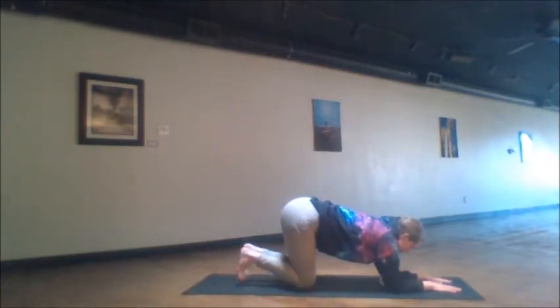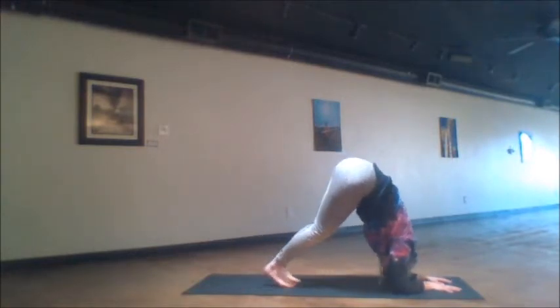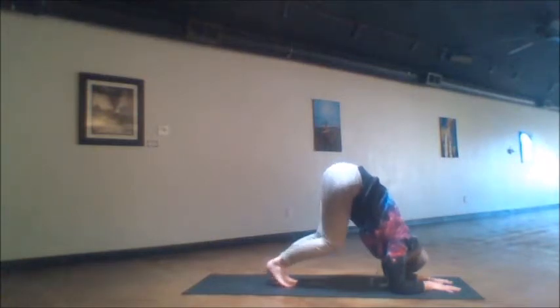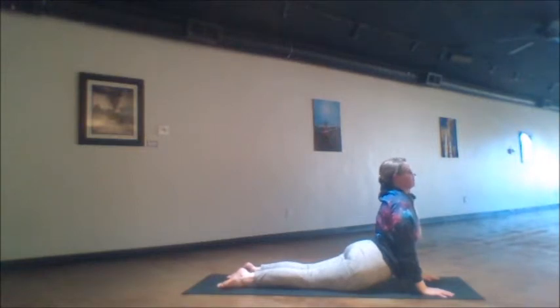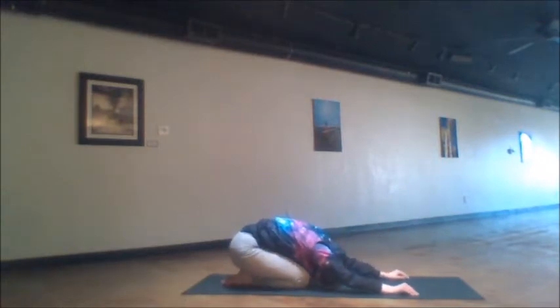Then we prepare here for our dolphin pose. Drop down onto both elbows, then lift up, straightening the hips up to the sky as if we're coming into a down dog just with the elbows dropped. Walk the feet in as high as your flexibility will allow. Stay here for three to four breaths — maybe those five breath cycles — before dropping down. Afterward, we take a cobra pose. The hands plant under the shoulders as we press up into the back bend. Remember not to allow any low back pain.